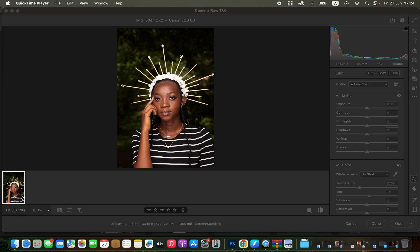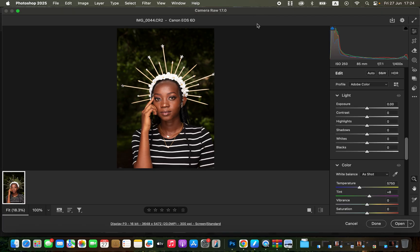In this video I'll show you how to edit your outdoor photos in Photoshop regarding skin retouching and color grading, and processing your raw image in Camera Raw. Simply like the video, and if you want to download this raw image to follow along, check the link in the video description.